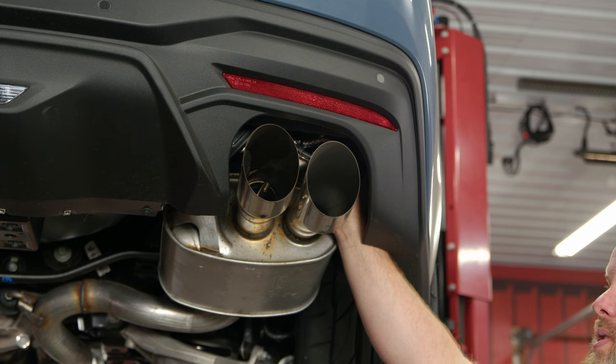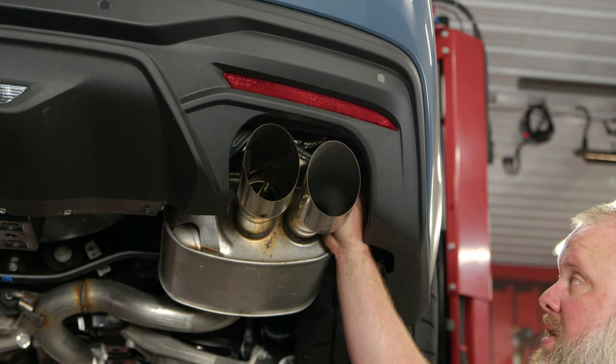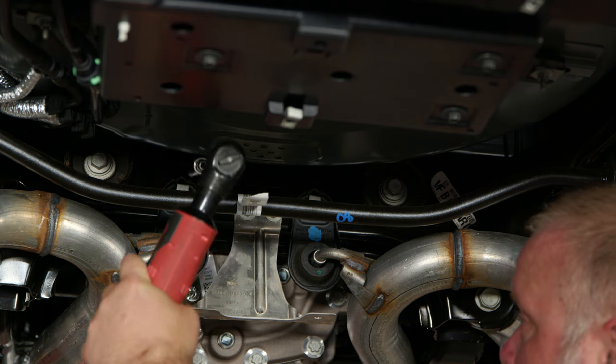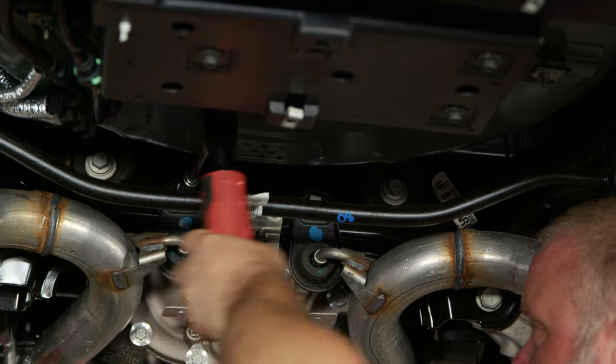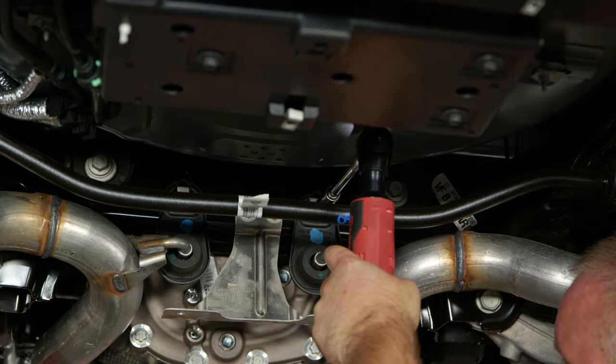On active cars, start by disconnecting the wire harness on the factory actuator and also disconnect the push pins that hold the harness onto the assembly. Next, remove the hanger brackets by loosening the bolts and popping out the locating pin.